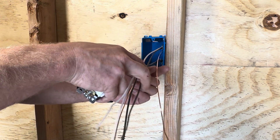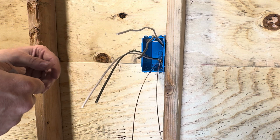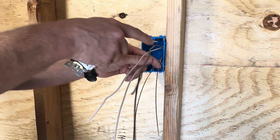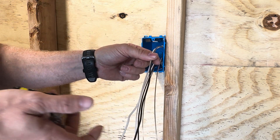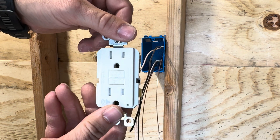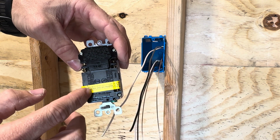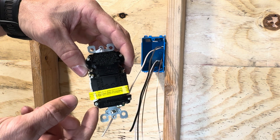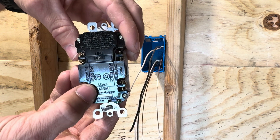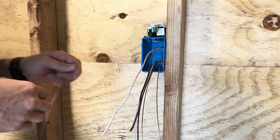You're going to take your grounds, splice and pigtail them, and tuck them back into the box. But unlike a normal circuit with receptacles, you're not going to splice and pigtail your neutrals and you're not going to splice and pigtail your hots. What you're going to do is take your line and place that at the line side indicated on the back of the receptacle. The GFCI actually comes with tape on it — sometimes it falls off in the box, so it's not good to rely on the tape — but if you're using line and load, you remove the tape and on the bottom of your GFCI it will say 'load.'